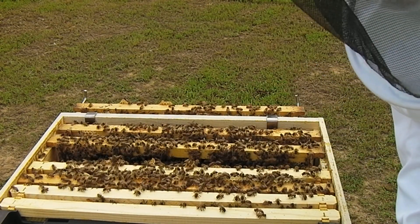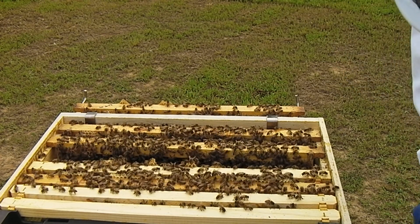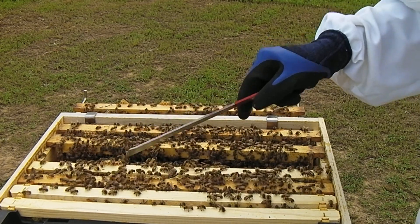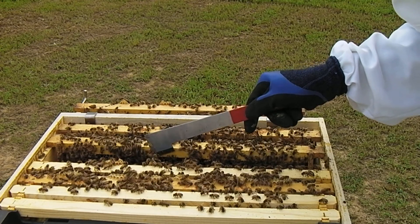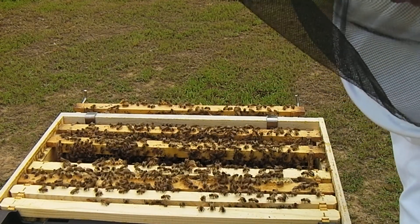It's interesting watching the bees after you put the burr comb in the bowl. They'll kind of stick with it for a minute, and then after a while they'll go, 'Well, it's not in the hive anymore,' and just move on. This one of course has a lot of stragglers. Judging by the depth of these cells, there probably wasn't any brood in there so I'm not really worried about that.